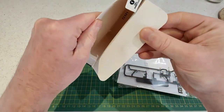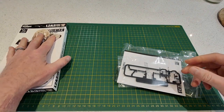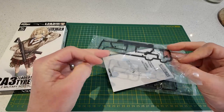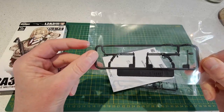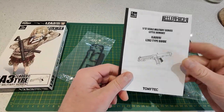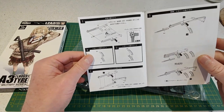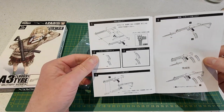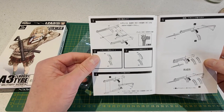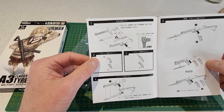We get two main packets with parts. The first is the main body of the weapon, and we get our instruction manual. This does come with two options for the bolt group — the receiver group can be all the way back or all the way forward. There's also an option to have the stock folded forward or in the deployed position, so there are two different parts for that.